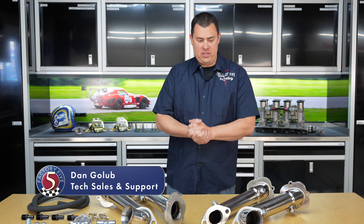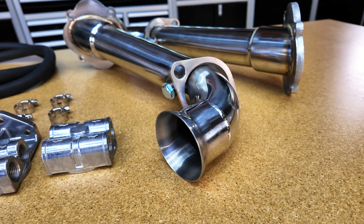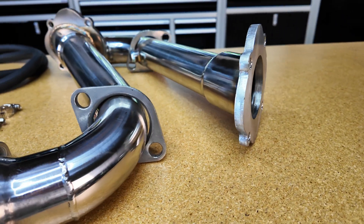Hey guys, Dan here from Factory 5 Racing. I'm here today to talk to you about J-Pipes, which is one of the OEM exhaust options we have for our Roadsters.